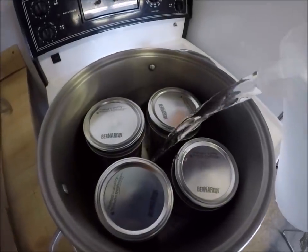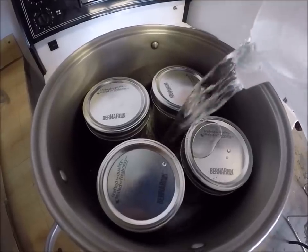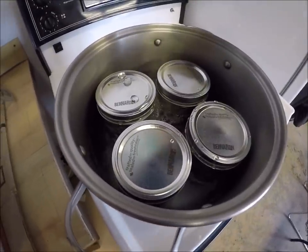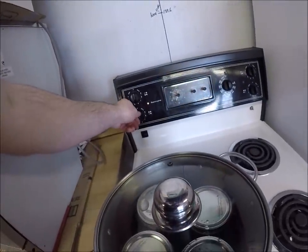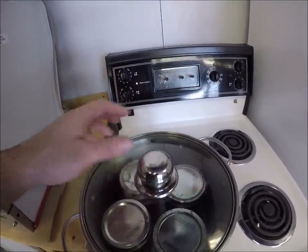I'm just putting the lid down here. I don't want to overfill too much first, because as the water heats up it'll expand a bit. That's pretty good — just enough. Put the lid on her. I'm going to set her around six, and once it comes to a boil I'll turn her back a bit.